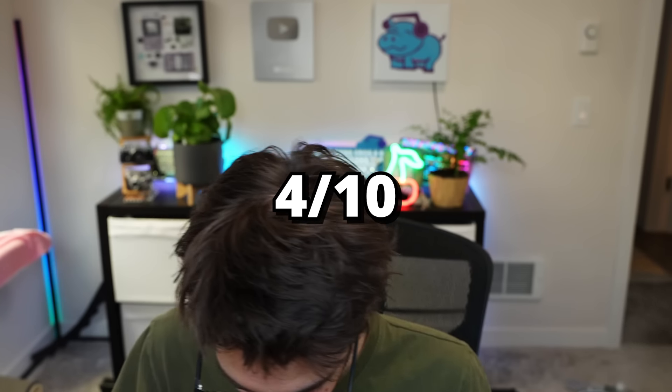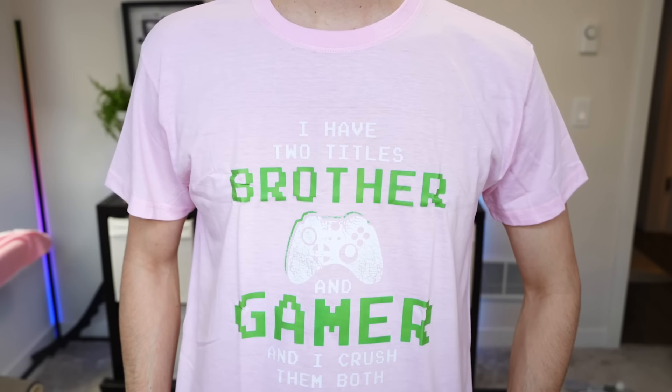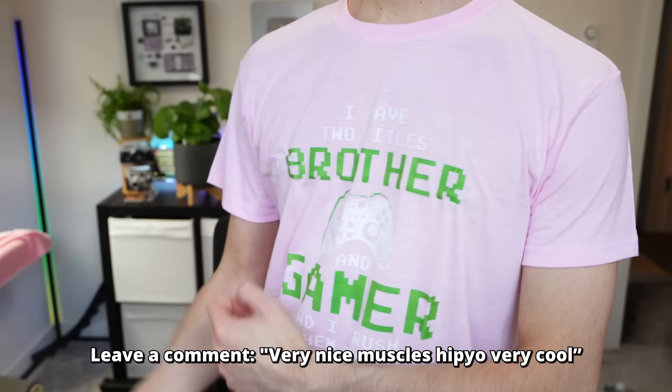Four out of ten — why is it so low? I don't know. I have two titles: Brother and Gamer, and I crushed them both. Gamer Brother shirt? Ten out of ten. I'm starting to feel like I wasted a lot of money.